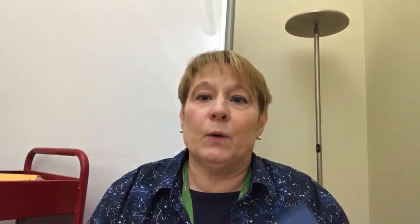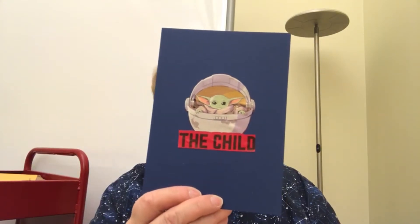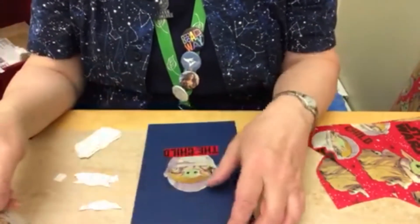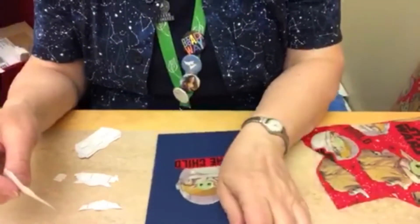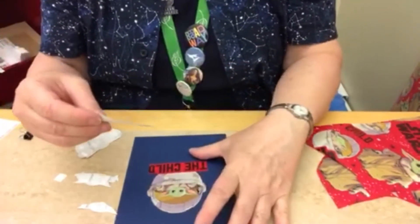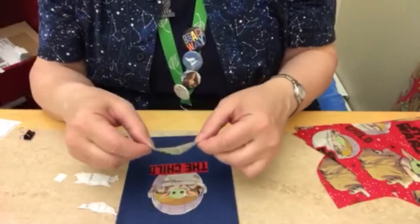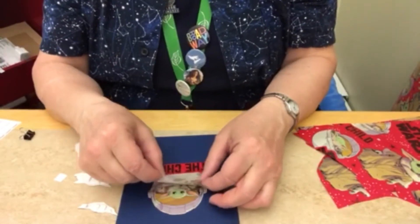Or you can do this with family photographs — whatever you want. I started by gluing the design I chose to my mat board. I had cut it out and then decided what I wanted to emphasize, so I kept cutting out different parts, which I'll show you. If you want to see how things are going to look before you actually adhere them down...